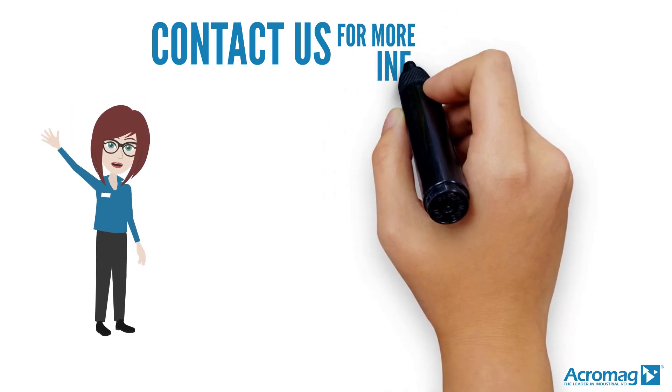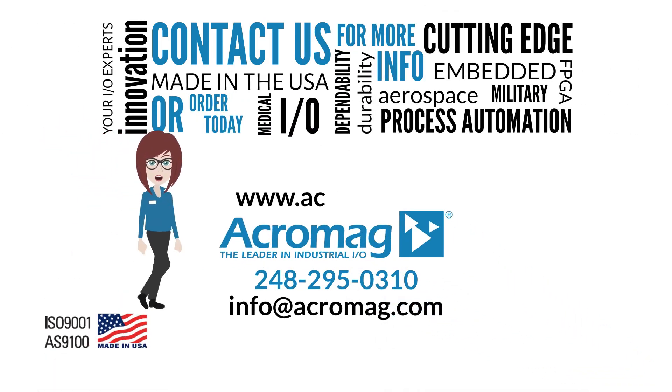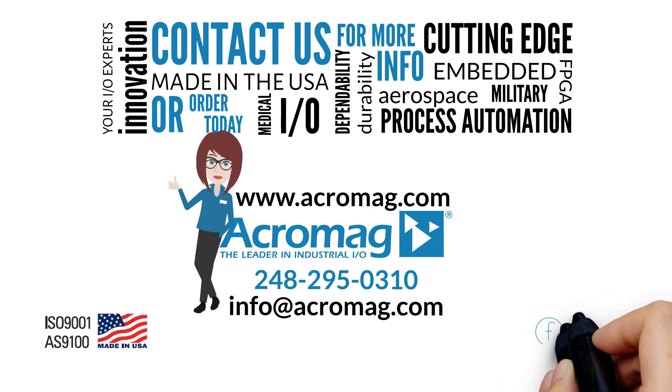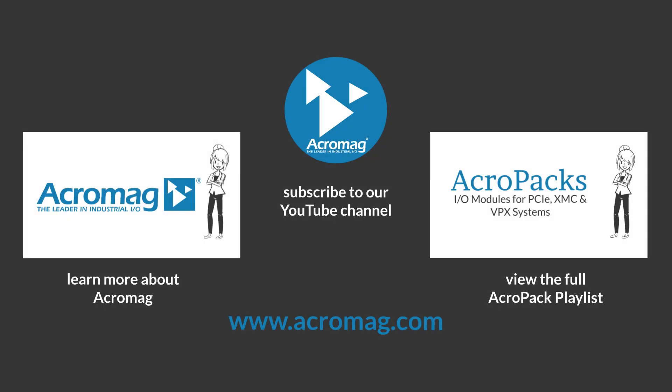Contact us for more information or order today. Visit our website at www.acromag.com, and don't forget to share our video on Facebook, LinkedIn, and Twitter. Click on the links to subscribe to our YouTube channel, learn more about Acromag, or view the full playlist of our Acropac series.